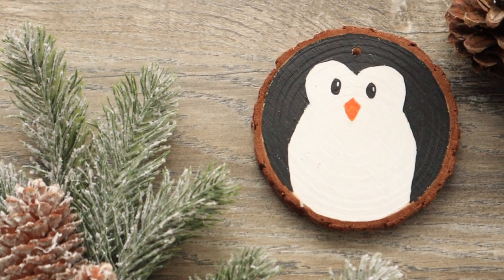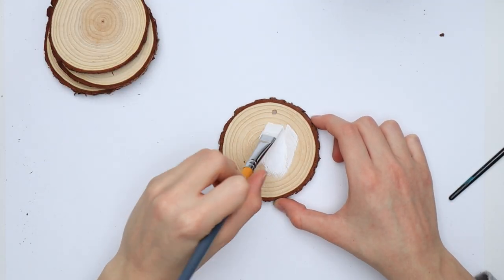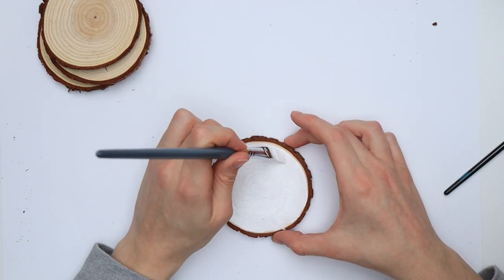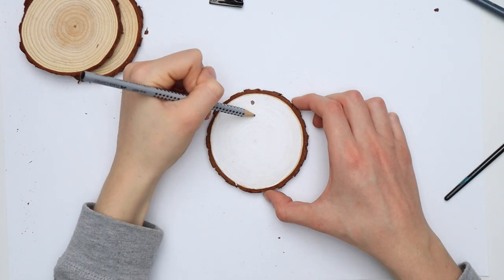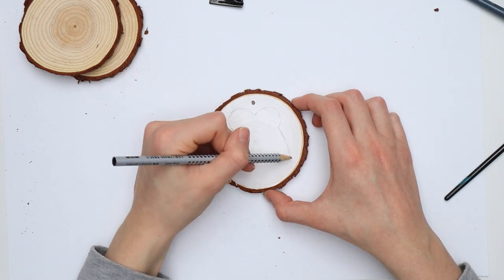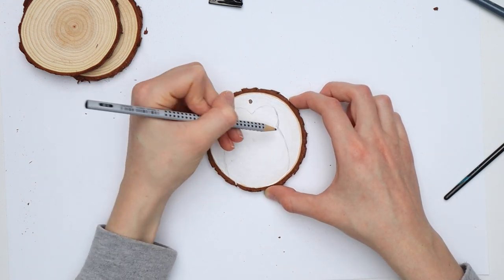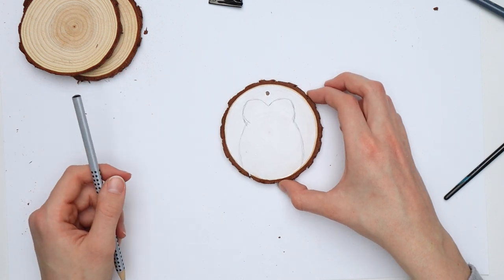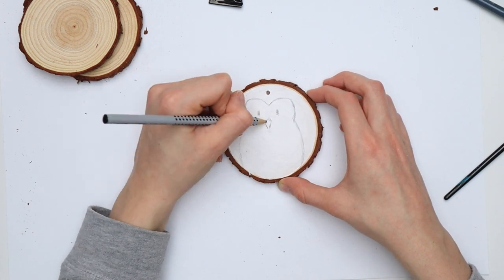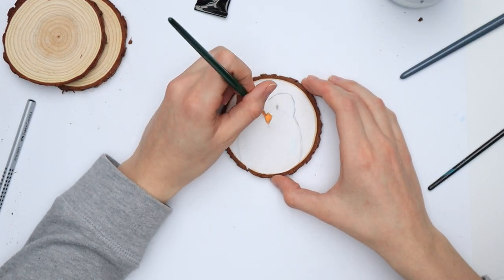The next idea is very simple but super cute. First paint your wood slice white and let the paint dry — depending on the paint you're using you might need a second coat to get a nice coverage. Then take a pencil and outline a penguin. The shape is basically an oval on the bottom with two intersecting smaller ovals above that look like the top half of a heart. Also add the eyes as well as a little triangle for the beak. Now all you gotta do is color the penguin.